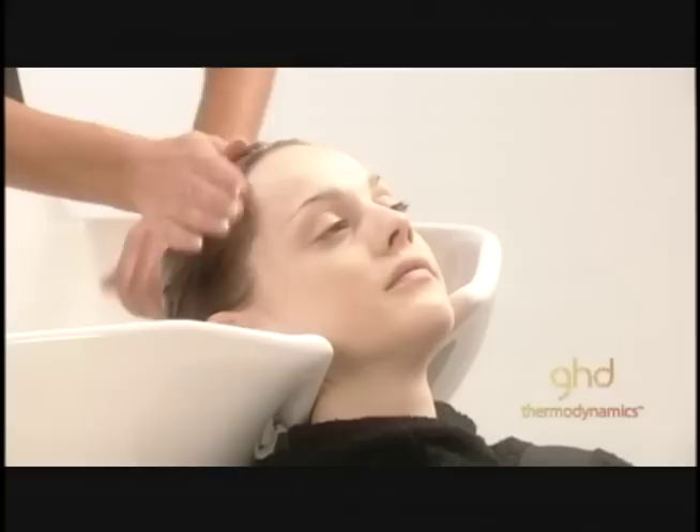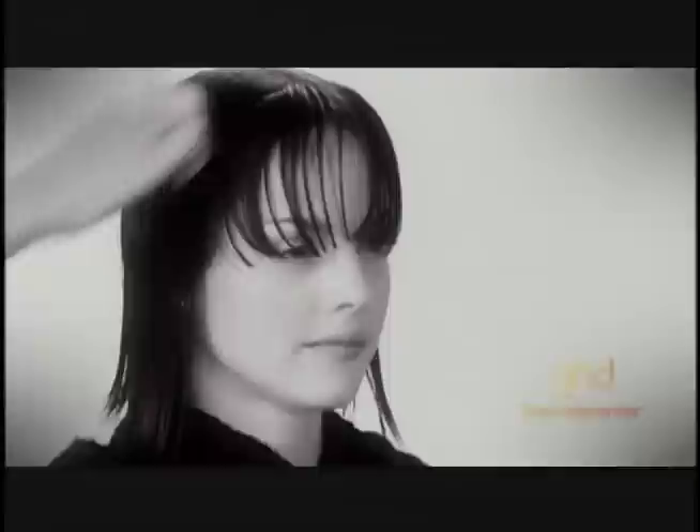Step 1. Shampoo the hair with Elevation Shampoo followed by Elevation Conditioner to add extra body to the hair. Rinse thoroughly. Apply one Rescue Drops treatment to moisturise the hair, concentrating on the ends for extra shine.